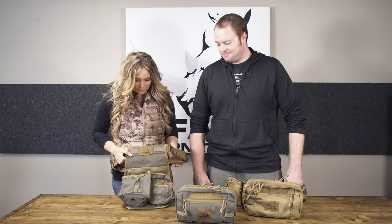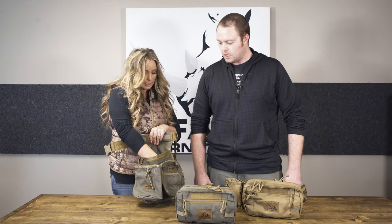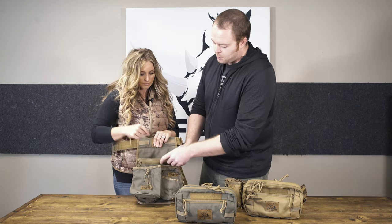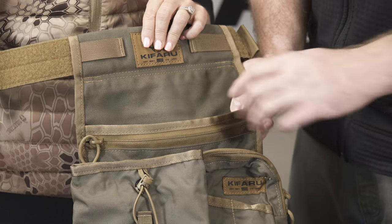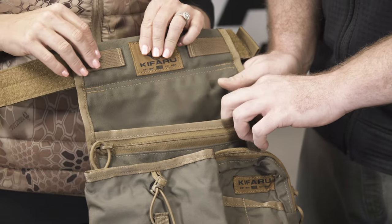So this is the Deluxe Quiver, and this is the main quiver compartment. It's made out of 1000D and it's dual layered. We have a zippered pocket up front, and on the back it's dual layered as well. This will hold up to field points and judos — but don't put your broadheads in here, you're going to have a bad time.